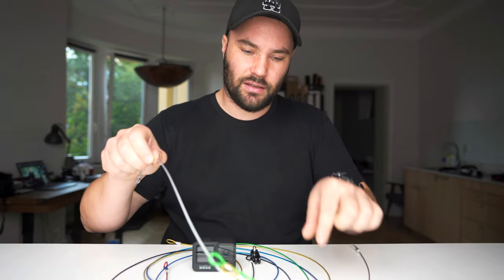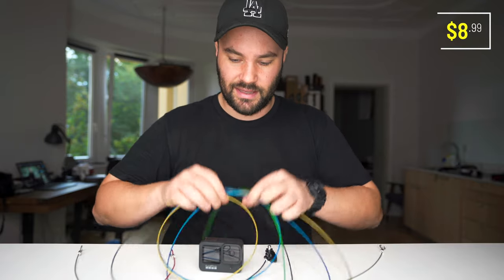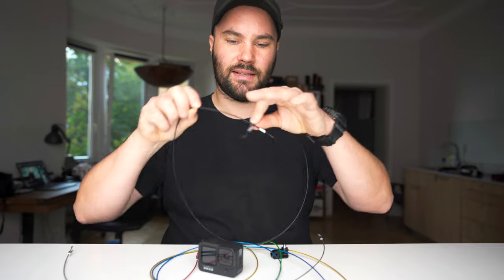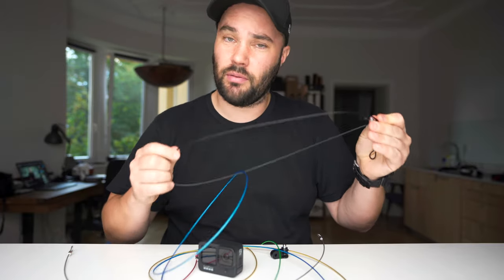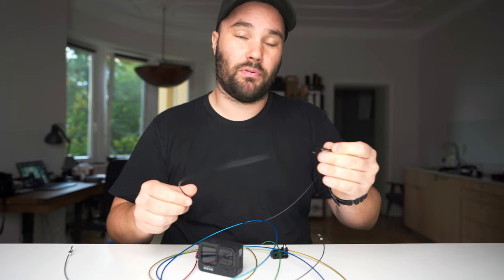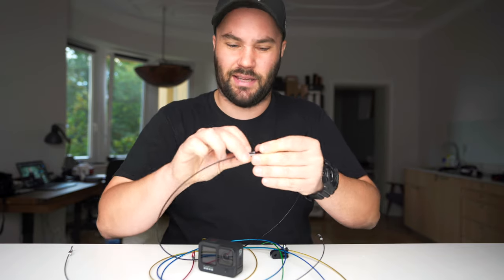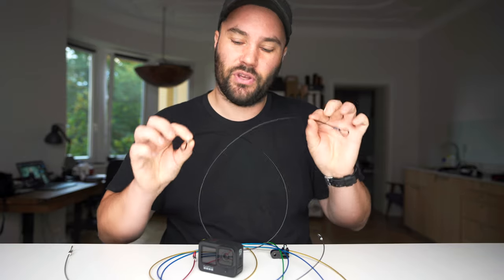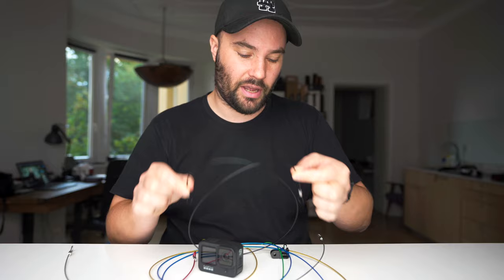Get yourself some stainless steel lanyards. They look like this — they have a loop on one end and a loop on the other end. So you can basically tie it to your suction cup, your camera, and keep it really safe and tight to something else like inside the car. So if it does fall off, you save your GoPro or whatever camera you have on there.